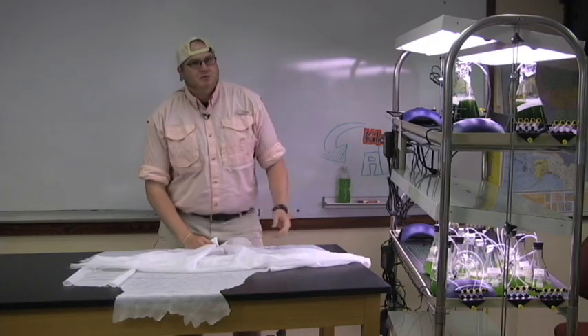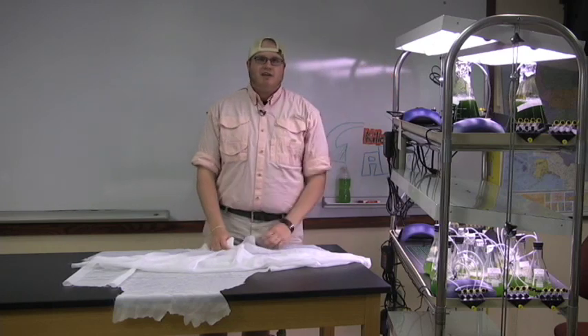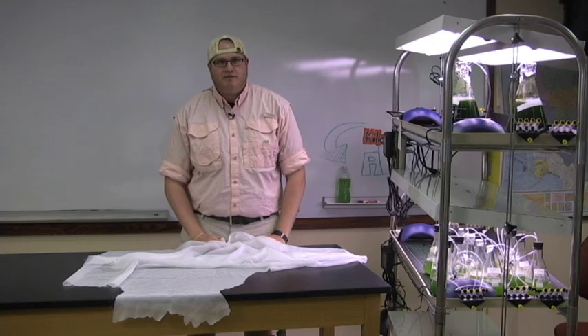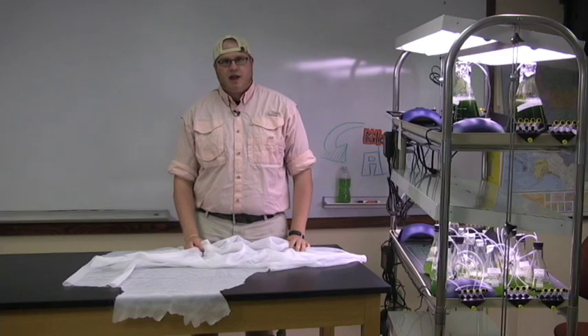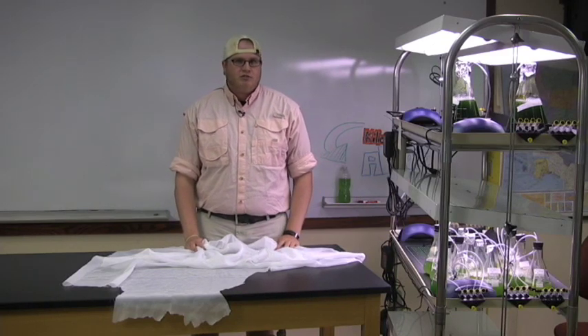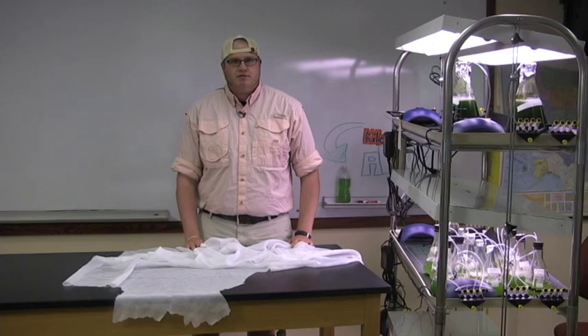For our setup, we used wide-spectrum white grow lights with peaks at 400, 440, and 550 nanometer wavelengths. All of our lights were controlled with timers to give us a 14-hour on and 10-hour off cycle. We also used a light meter to measure and control light intensity as needed by our specific algae species. Specialized lights are not needed to grow algae in the classroom — any wide-spectrum plant growing light can be used. A light timer is also necessary to control duration of light so you don't stress the algae and kill it.